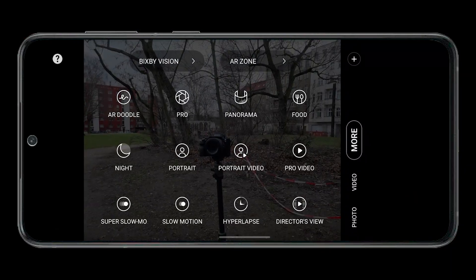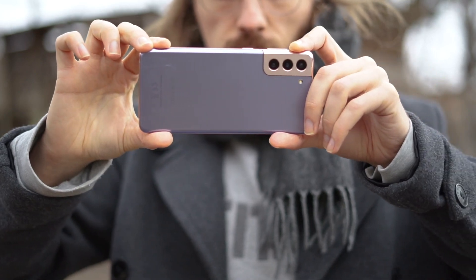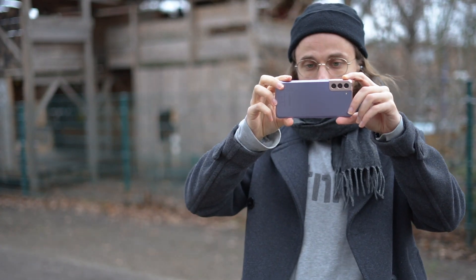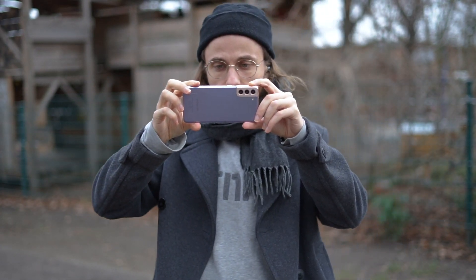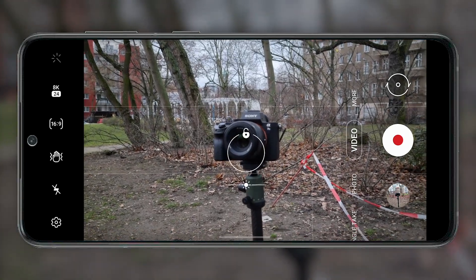The feature enables the export of single frames from 8K videos. The impressive part is that the resulting images have a resolution of 33 megapixels and are therefore also suitable for larger prints or for subsequent cropping.